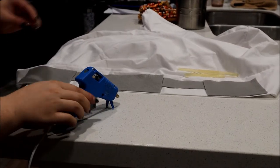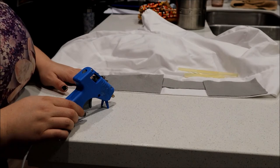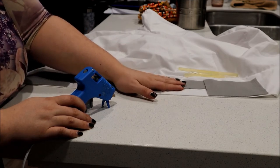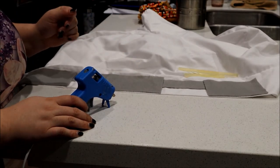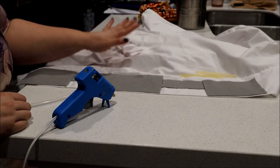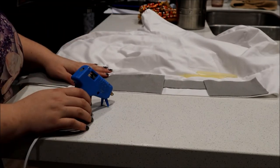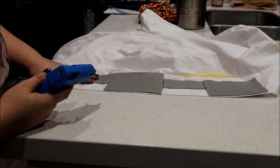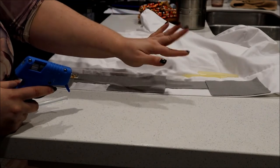Hey everybody, welcome back. I have my lab coat all sewn together. I'm not going to show a whole bunch of the process because I did make an error — I used a pattern meant for a knit fabric on a cotton item, so I ended up with sleeves that were too small and I had to add pieces to make them bigger. Thankfully this is a costume, so it doesn't matter. Anything else I would have been very uptight with myself, but we're allowing graceful ease for this project. What I have here is the lapel that I've added to the coat.